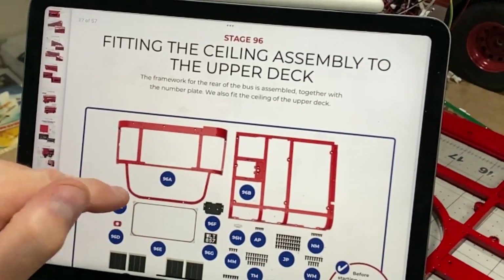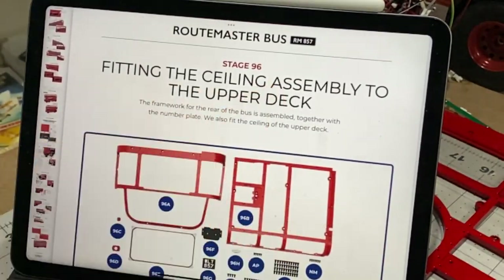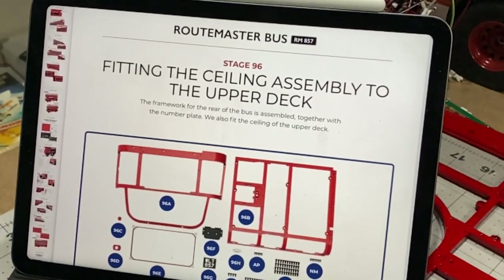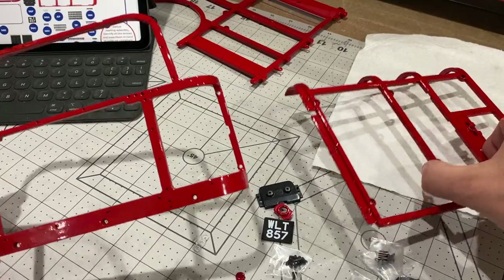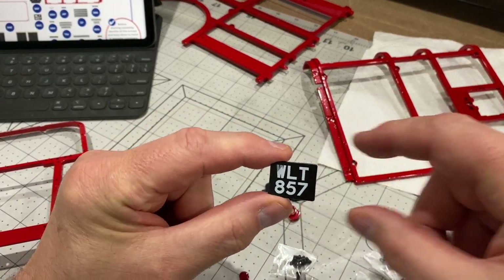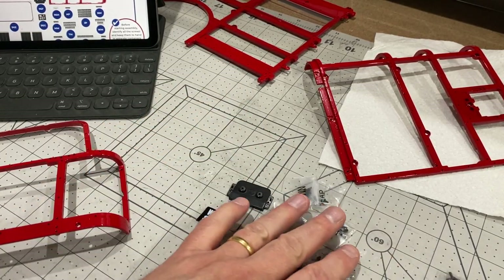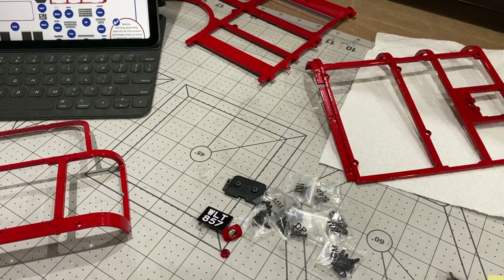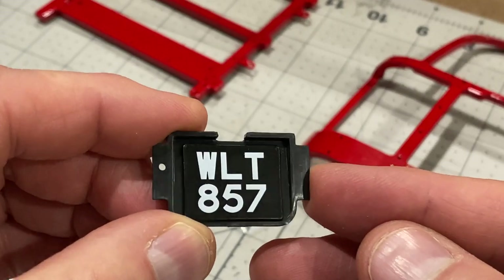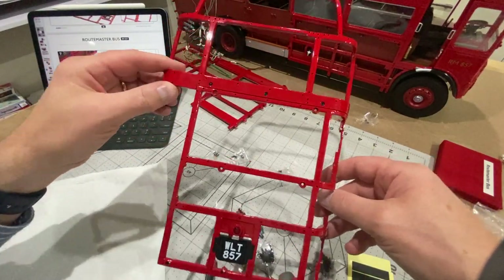In stage 96 we do some more framework for the back of the bus, put the number plate in, and also put the upper ceiling on the top deck — from what other people have said, that can be a pretty tricky step. There's quite a lot of parts in this stage: some lovely framework for the back of the bus, a nice little number plate, brake light fitting, brake light, loads of screws for putting the top deck on, and some stickers. That number plate fitting looks fabulous on the back of the bus.